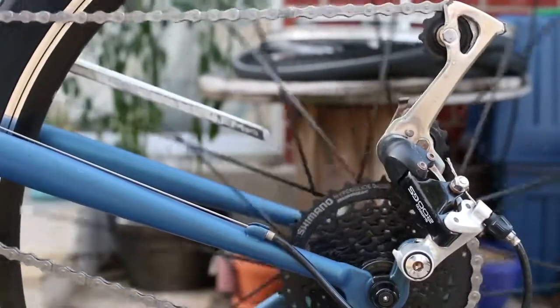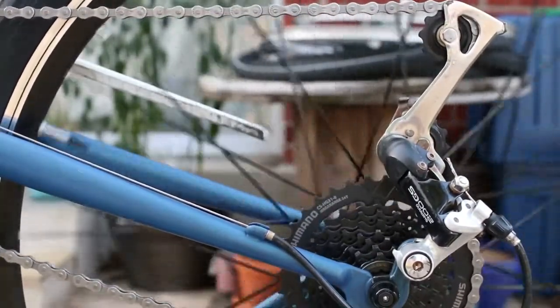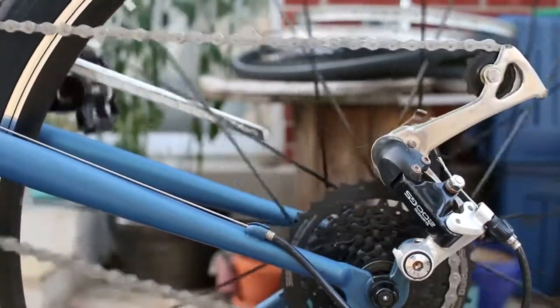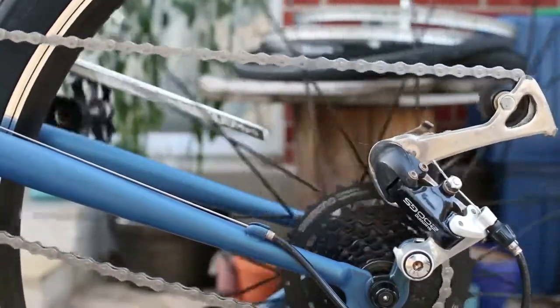Now, as I start to shift to smaller gears, you can see the derailleur starts to retract. On smaller gears, the chain doesn't need to be as long, so it has more slack, and the derailleur's tensioner takes that extra slack out of the chain.